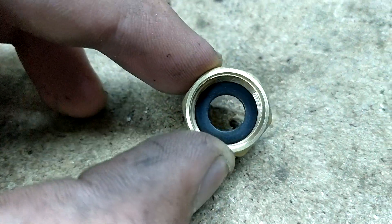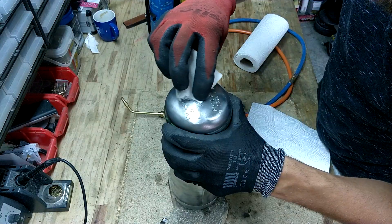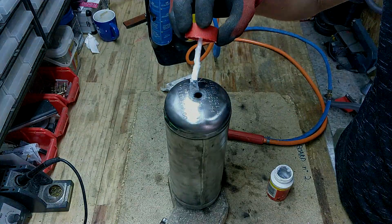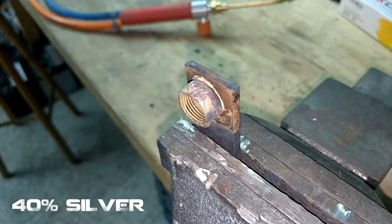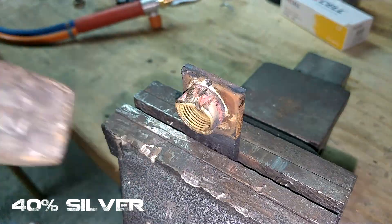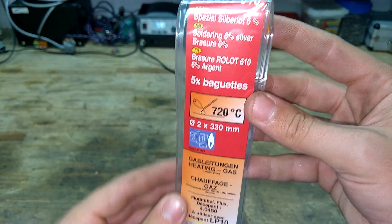Now, let's get brazing. The fitting I'm about to braze onto the air tank is made of brass, and the tank is made of steel. To correctly braze these two metals together, I used rods containing 40% silver. This is essential, as common brazing rods for copper tubing typically only use 6% silver and other metals.